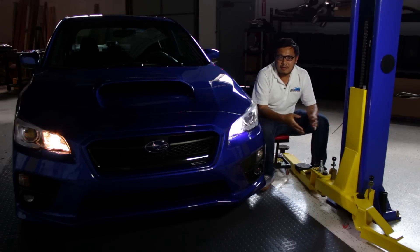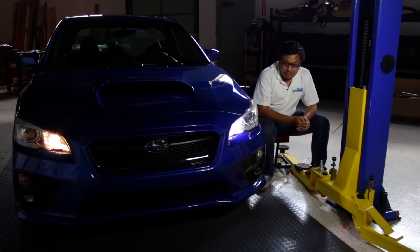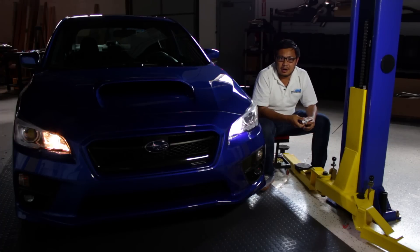We get a lot of questions from customers asking how to disable the DRLs, and we actually don't recommend that because you're disabling a safety feature. What we do recommend is replacing it with an LED bulb that you can get from us. Outside Line Motoring makes these and it's a really quick and simple install on these cars, so we're gonna go through the install and show you how they look.